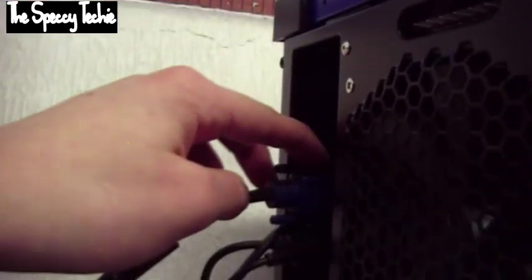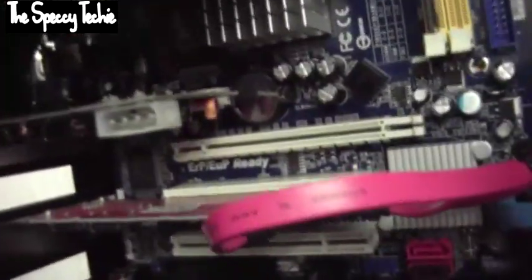Your graphics card should be installed in this PCI slot here, facing this back plate here. Once it's installed, your default video output will no longer be the onboard one — you'll stop using that and start using your graphics card. This is PCI Express, a modern version of the graphics card port.